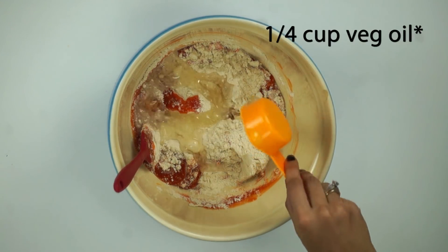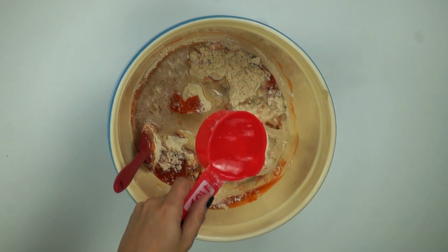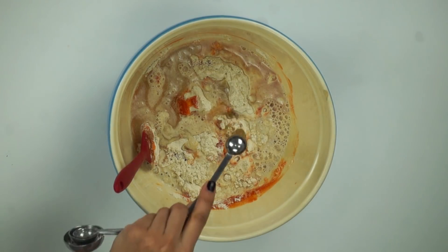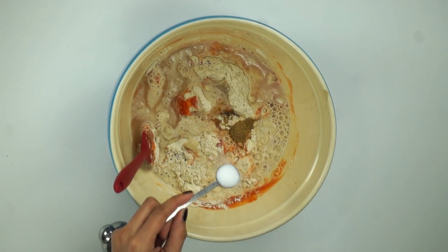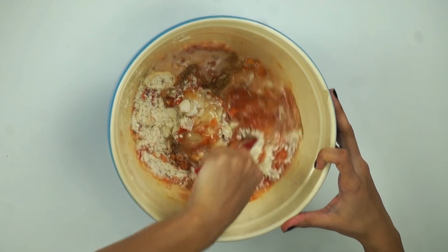I'm also adding in half a cup of vegetable oil, half a cup of water, a fourth of a teaspoon of cumin, and one teaspoon of salt. Now we go ahead and mix all of this together.